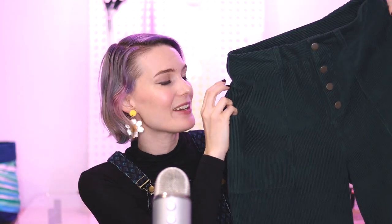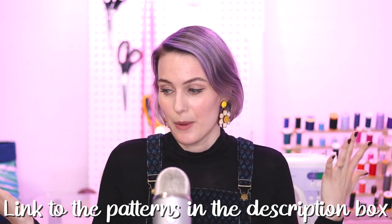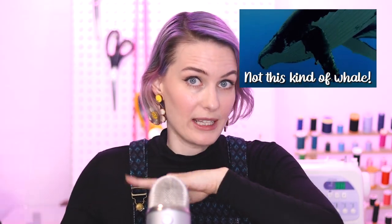In today's video, I'm going to share my top tips for sewing with corduroy. I love corduroy — these are the Lander pants by True Bias, which I recently made. And a couple of years back, I made this dress I'm wearing now, the Cleodanga Redress by Tillin the Buttons, made in a fine wale corduroy. I'll explain what whales are in a moment, and through these experiences I've learned a couple of tricks on how to successfully sew with corduroy.